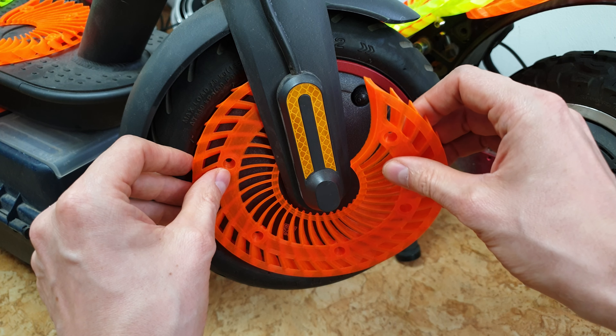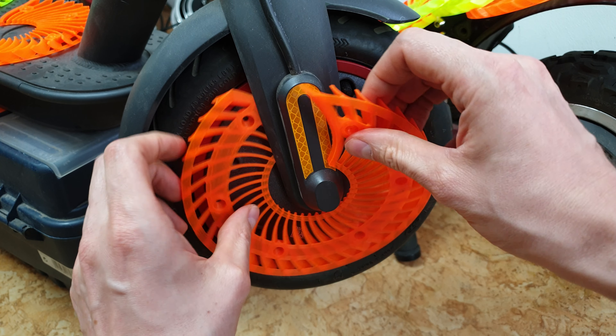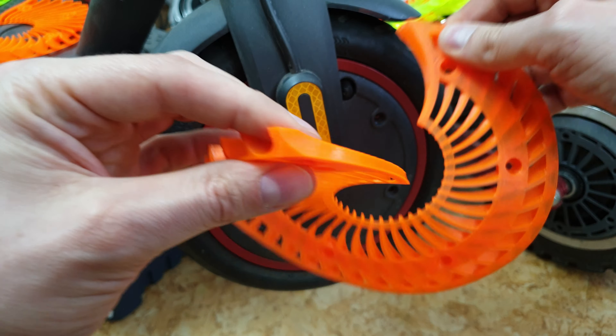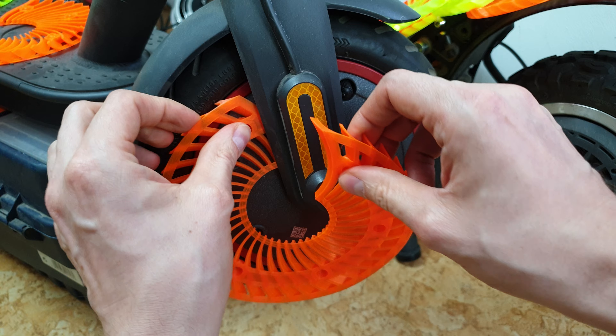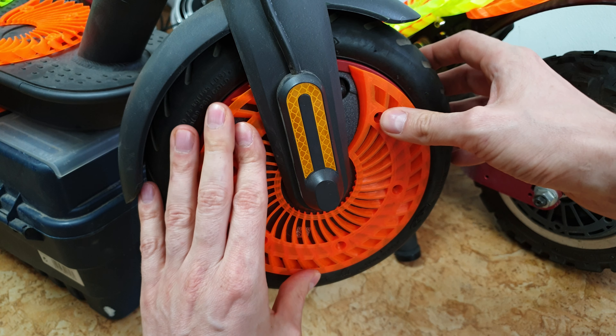To remove it, just do it like this. It will survive lots of bending — no worries, it will not break easily.